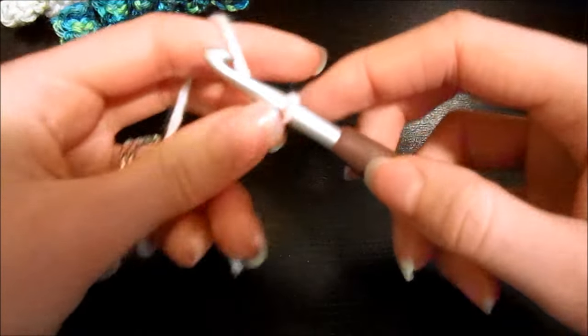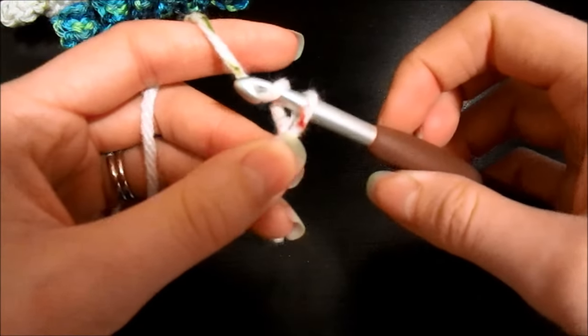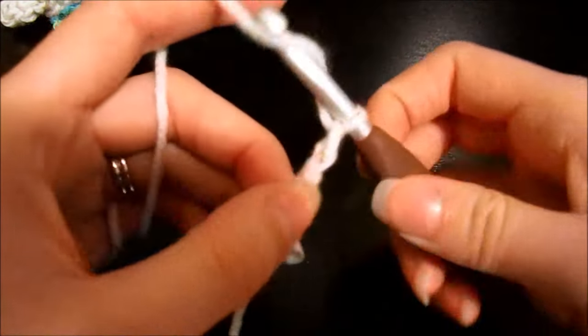To do a chain stitch, all you want to do is yarn over and pull through the loop on your hook, and just keep doing that over and over.